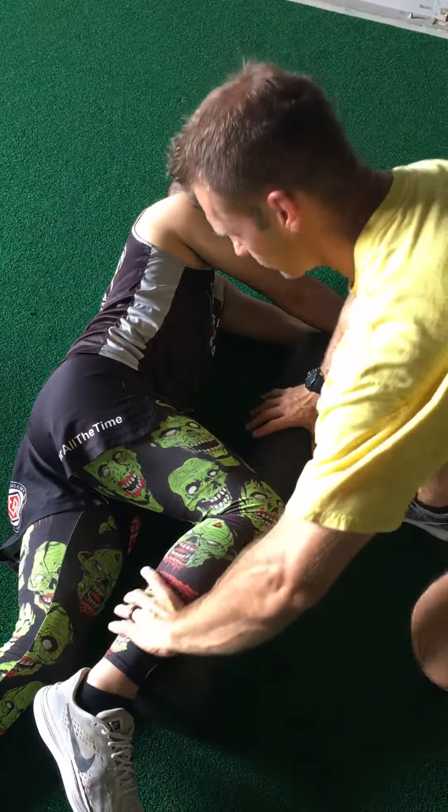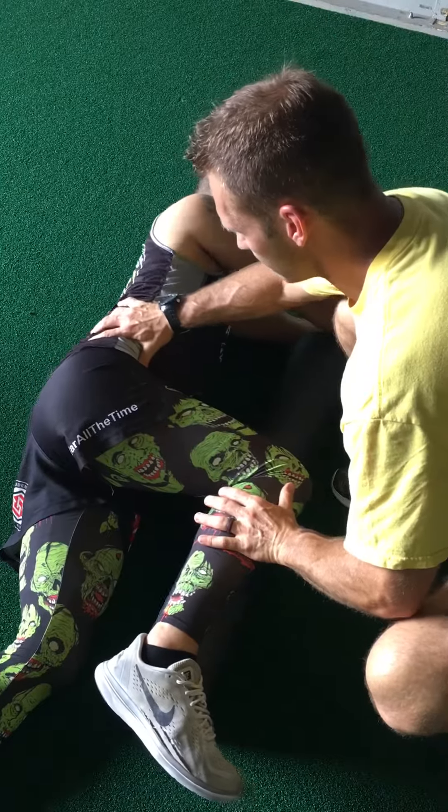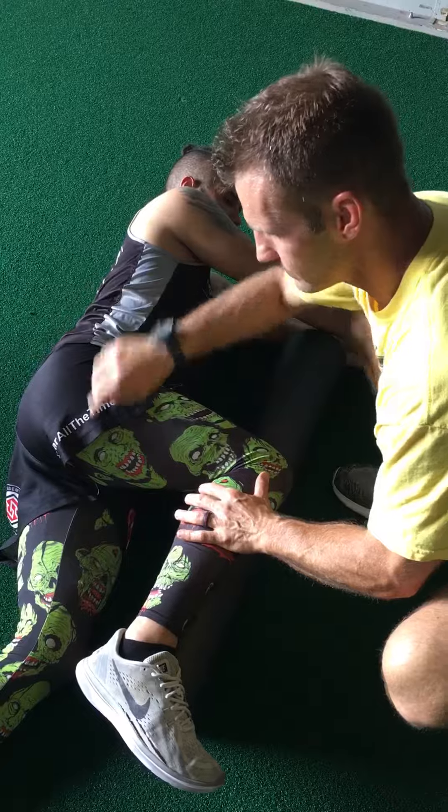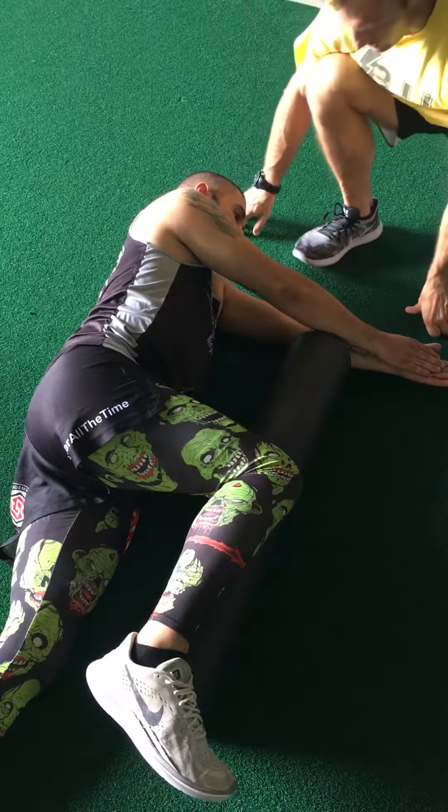We're going to make sure our leg is at a 90 degree. We're not over-rotating in. We're going to stay up on that hip. This leg will stay straight. You can put a pillow or something right here on the side of your head.